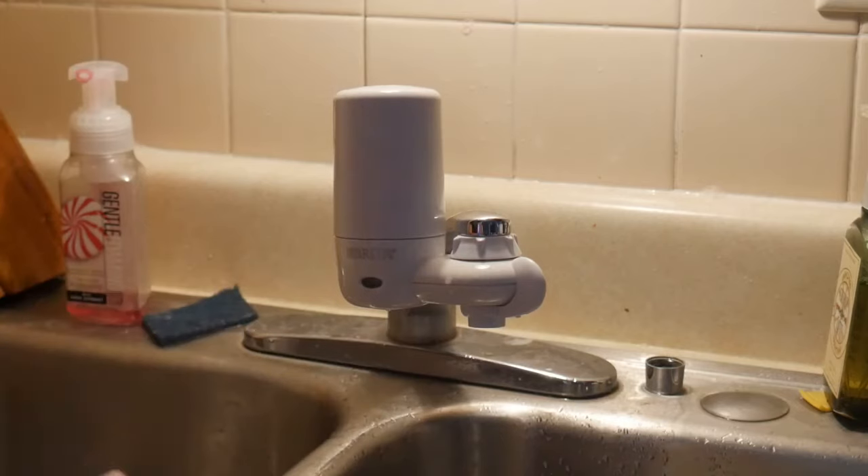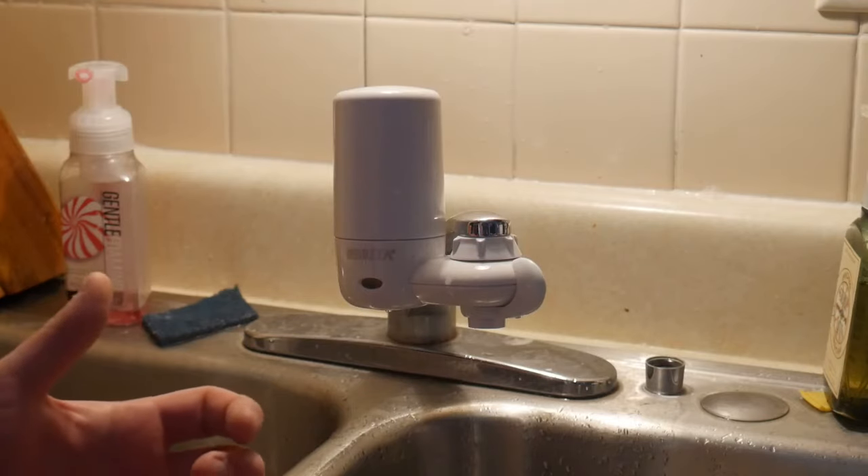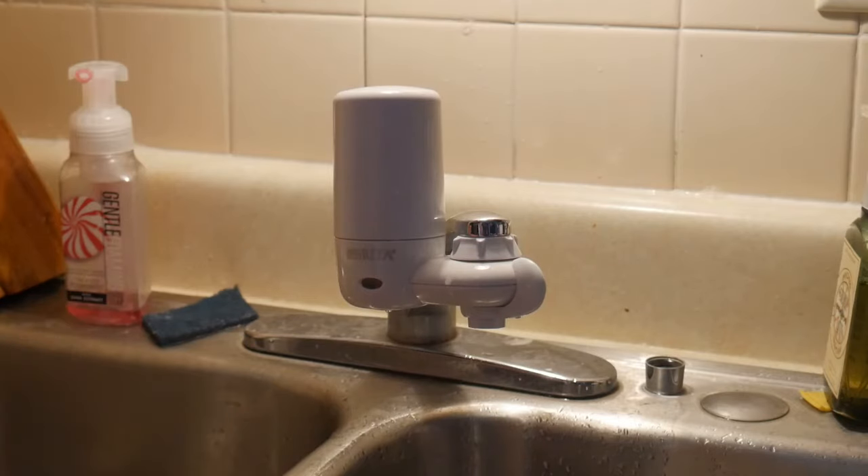I drink a lot of water — anywhere from 70 to 90 ounces a day. You're supposed to drink 64 ounces minimum a day, and I always try and exceed that. Obviously I'm drinking a lot, and 16.9 ounce water bottles don't go that far — and that's just me in a day, not including my wife.